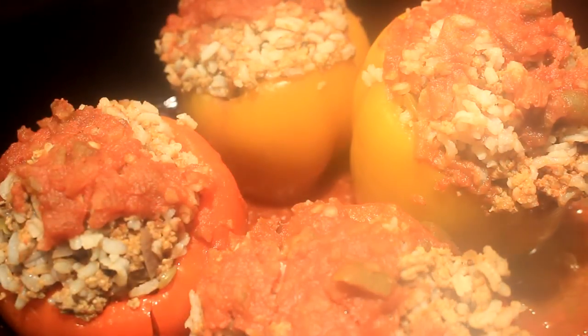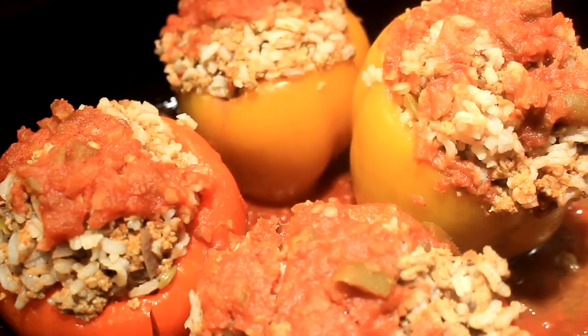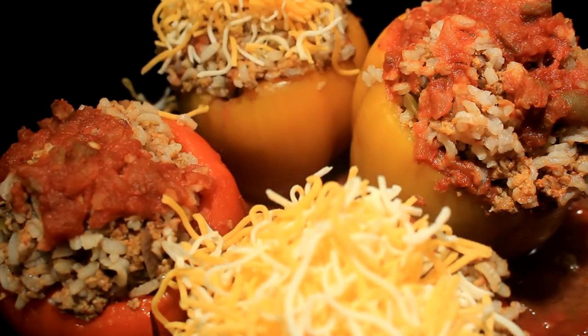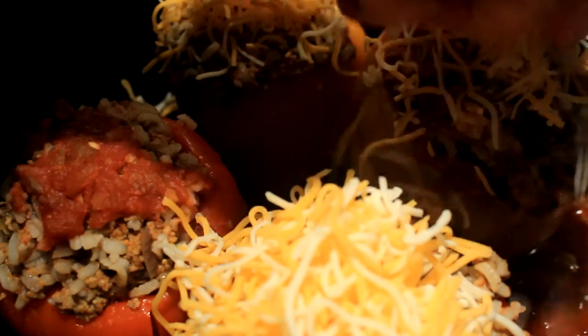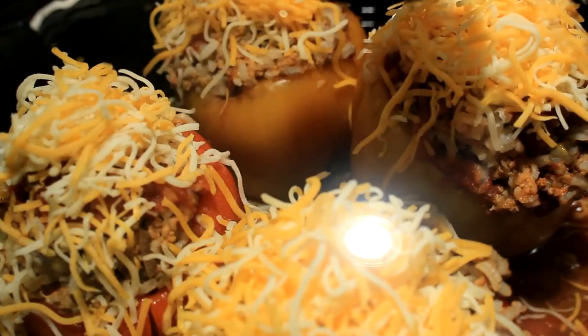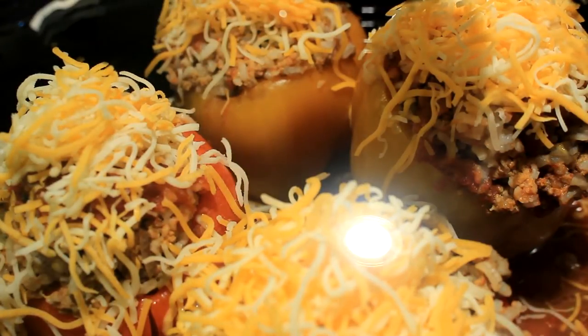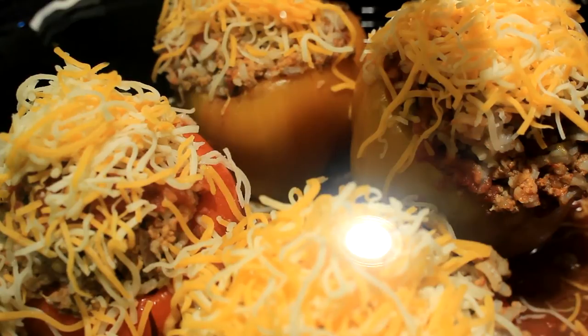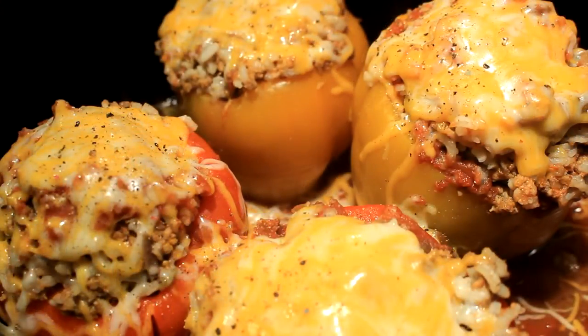Once that time has occurred, I like to take the lid off and put some grated cheese on top. Put the lid back on, leave it on low, and in about ten minutes it'll be beautifully and perfectly melted. See how fast it melts once the lid is applied.